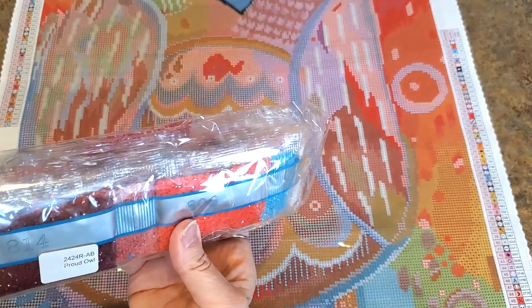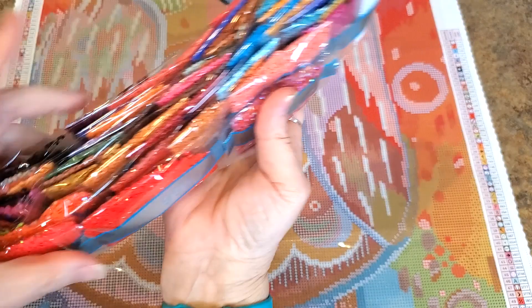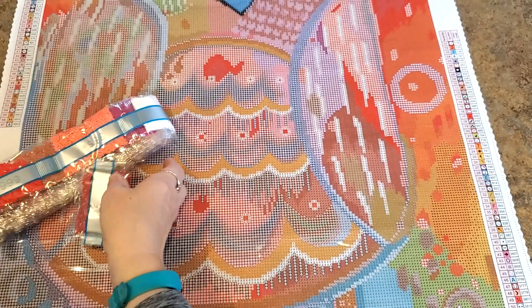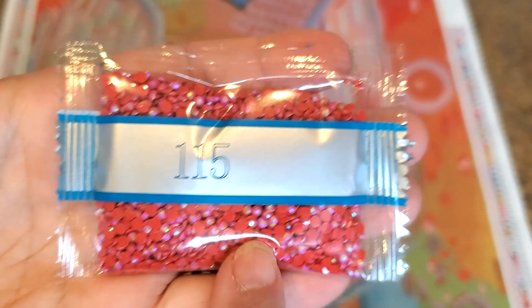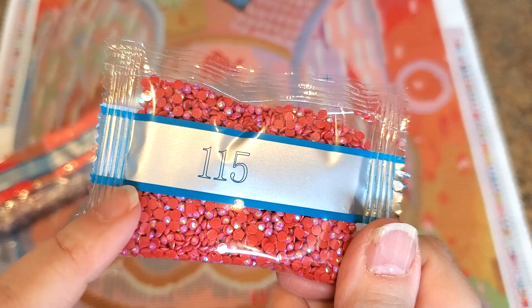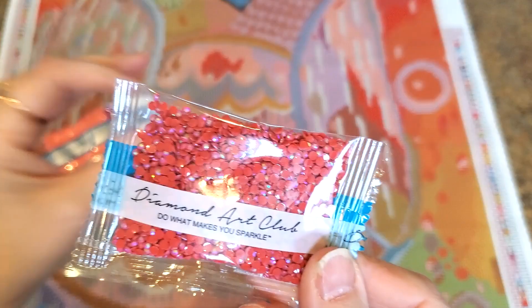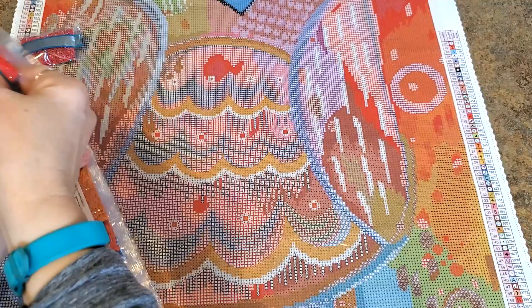It is just this big owl — a big huge owl! We're going to look at the drills. Lots and lots of colors — look at those oranges and reds. Let's start with number 115 — it is a red AB. AB stands for Aurora Borealis; they put an iridescent coating on the drills and it makes them pick up all these colors just like the northern lights. I see yellows, greens, blues, and pinks — they sparkle and shine like no other. They're so pretty and will just pop off your canvas.